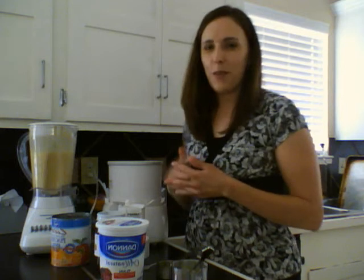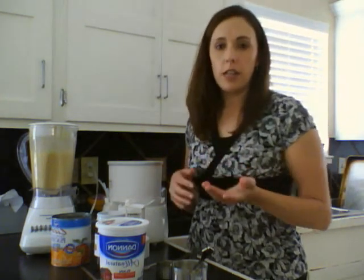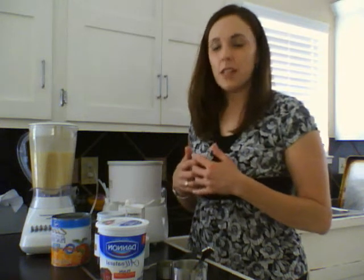If you have an automatic ice cream maker, after you make the puree, it only takes about 25 to 30 minutes to chill. It's very simple.